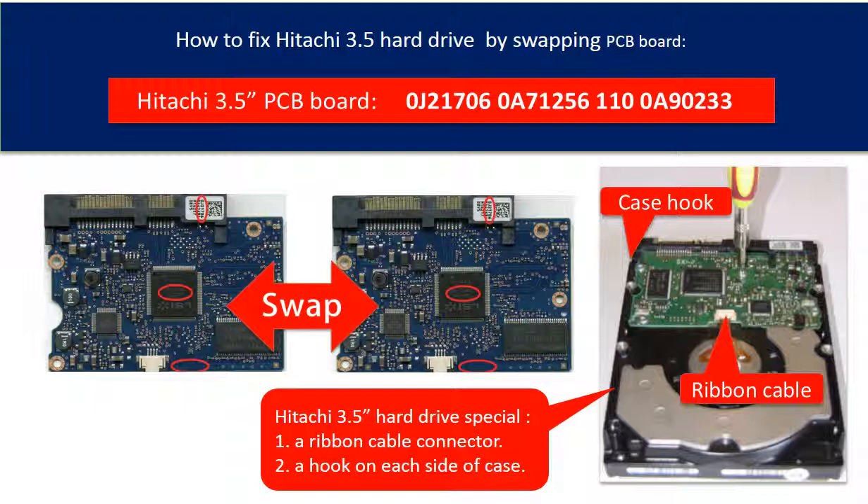Second, there is a hook on each side of the hard drive case which needs your attention when taking off the board.